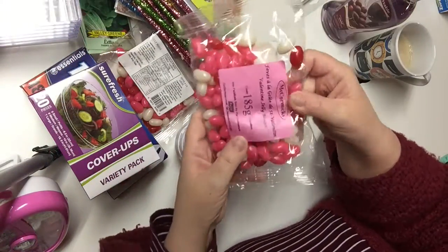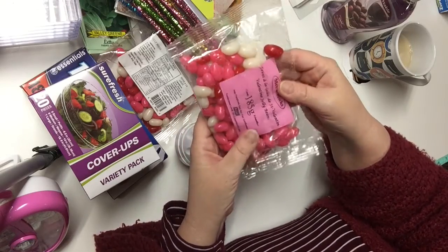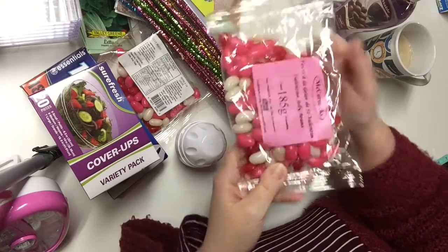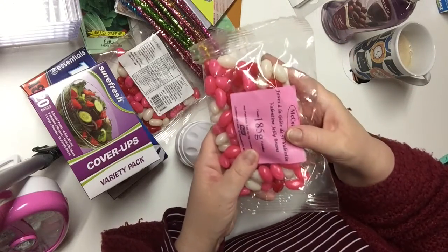This was in the clearance section and it was 25 cents. I love jelly beans — I love the colors — and these will look really cute in a dish or covered dish in my craft room.